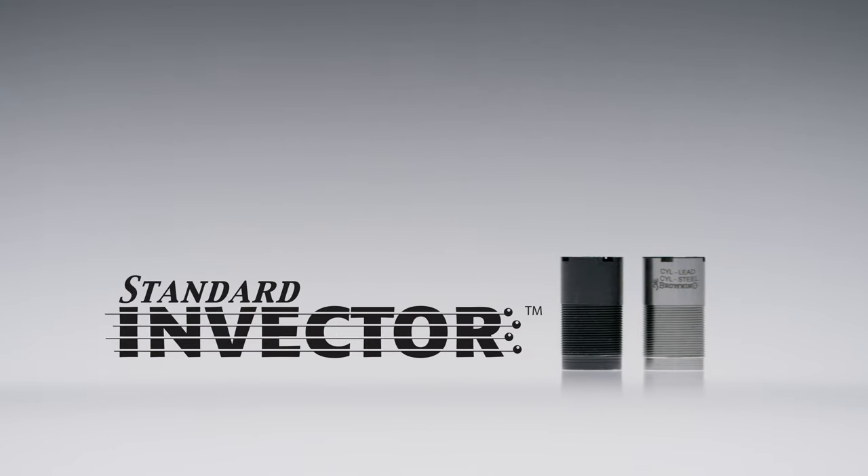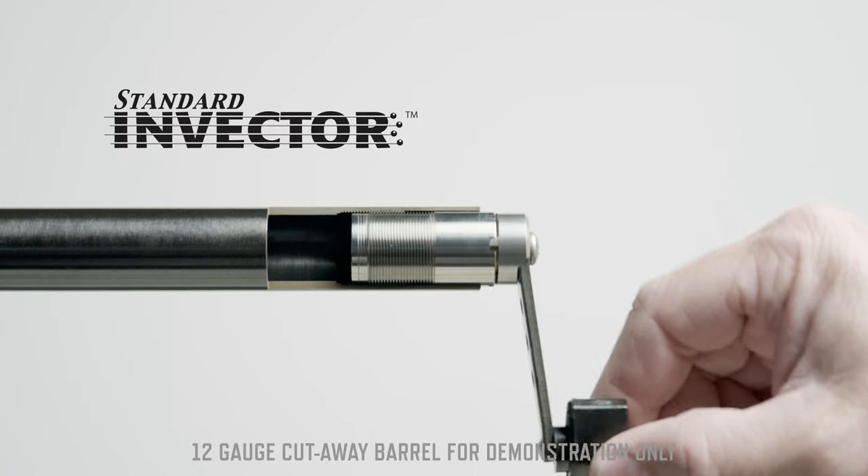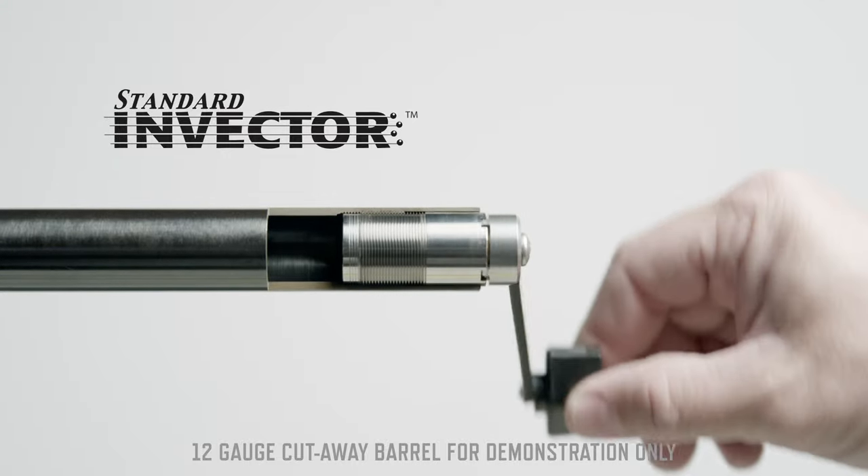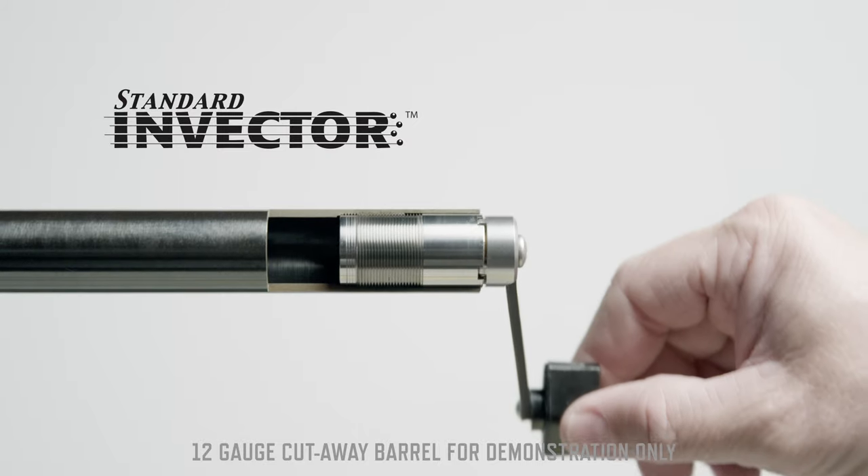Standard Invector is a robust tube design that screws into the barrel with threads at the base of the tube. These threads serve to minimize powder fouling slipping between the tube and the barrel.